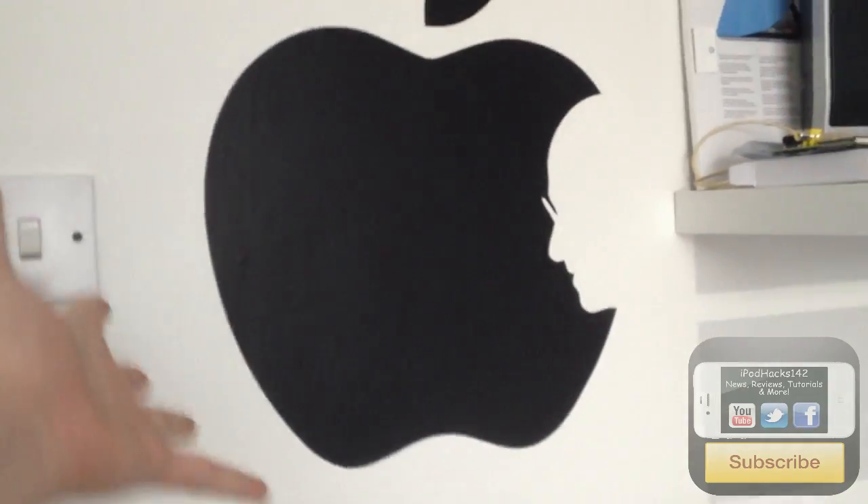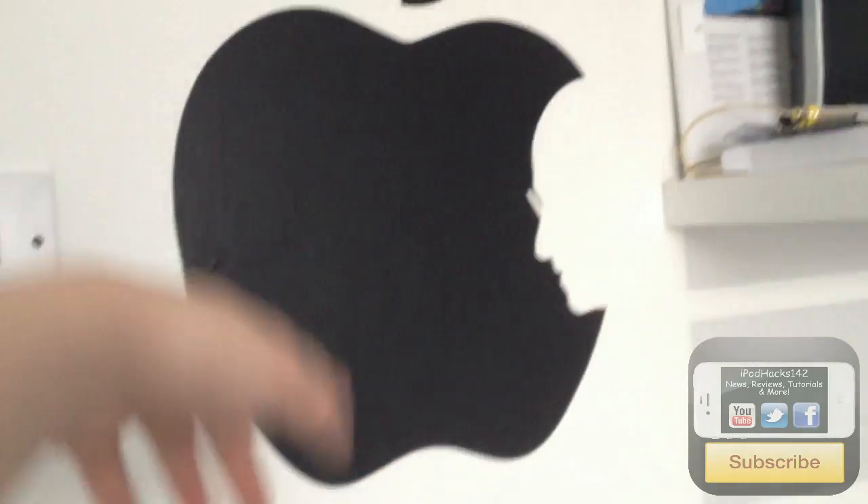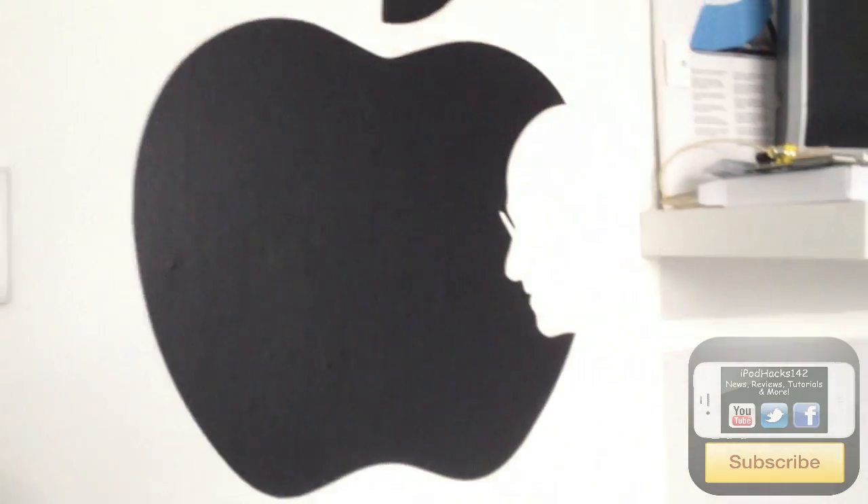Next to the door there's an old laptop I don't use anymore and an old laptop bag I put my iPads in when I take them out. There's a spare tripod for on-the-go use and some plug sockets. On the wall there's a really cool Apple logo decal with a Steve Jobs cut-out on it — I definitely like that.